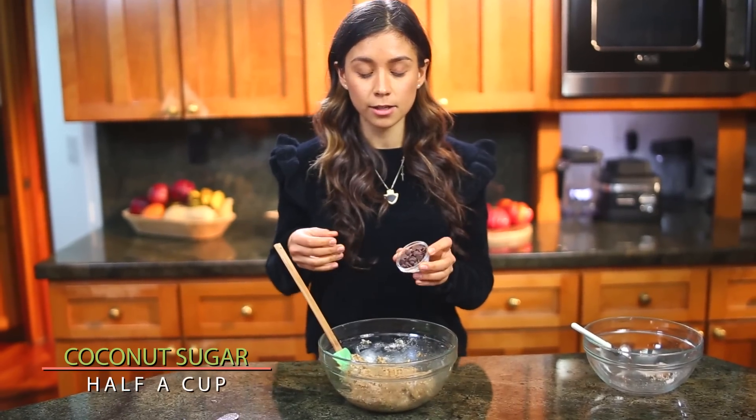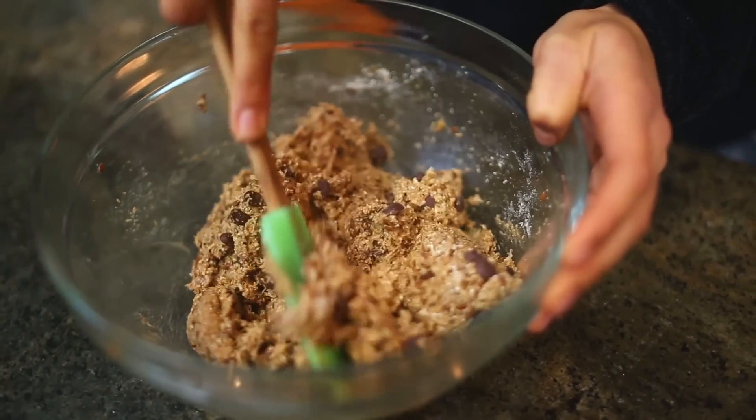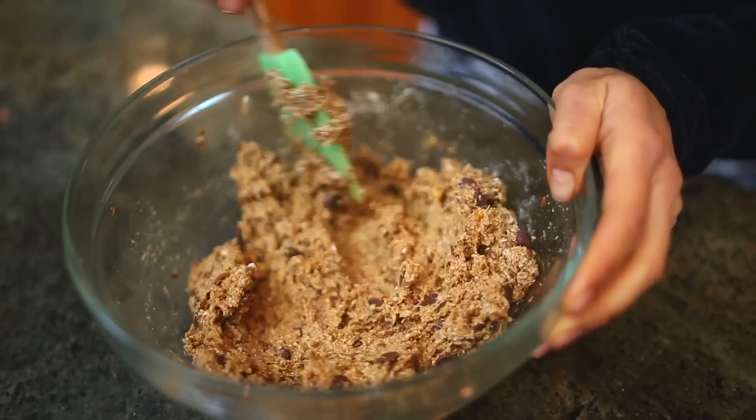I like to add the chocolate chips at the end. These ones are made with rice milk, so they're completely vegan. But you can also use cacao nibs if you want.